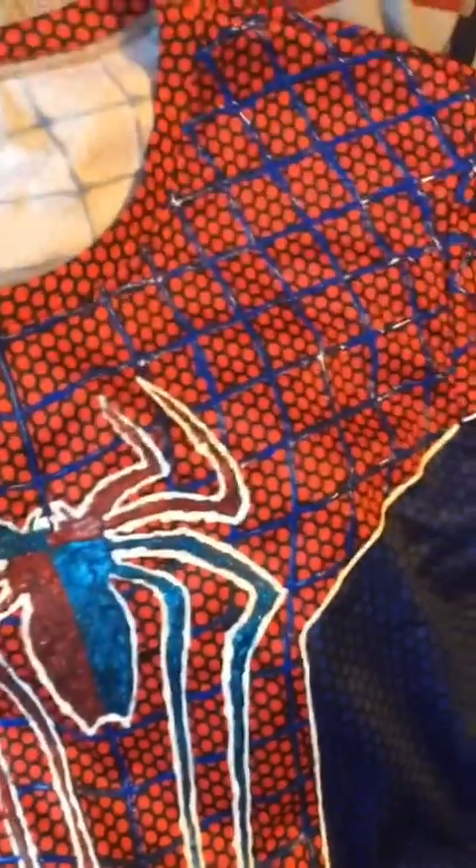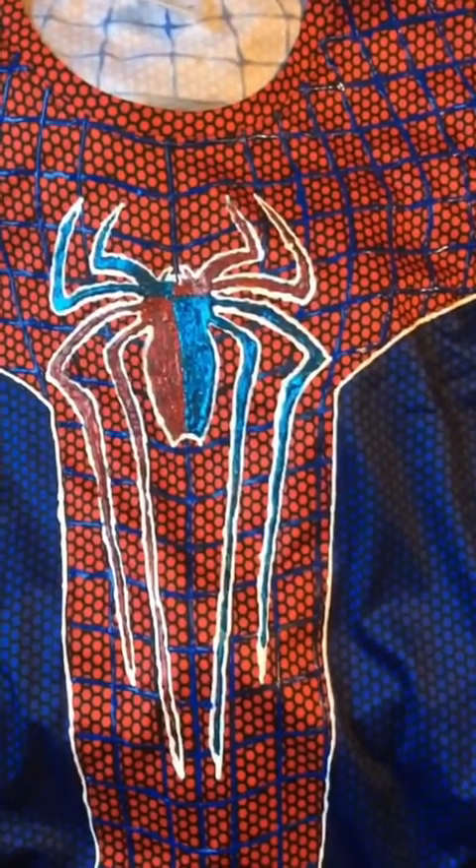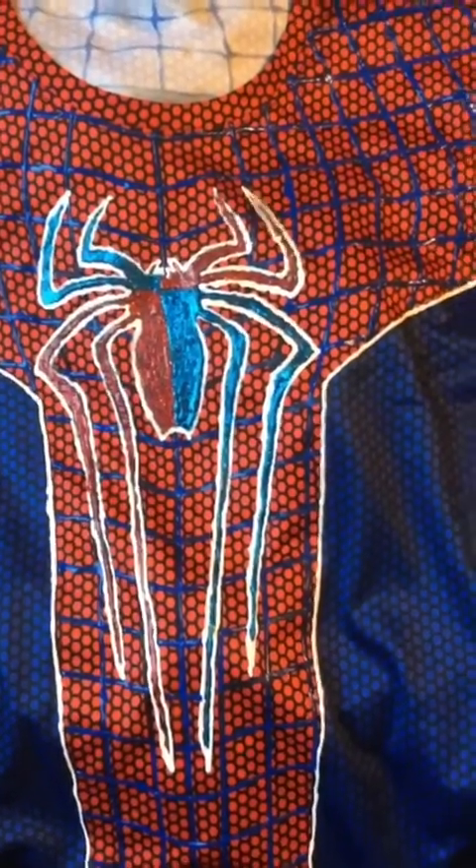This shirt right here — you can see all this puff paint; I actually did that myself. All the spidey suits you guys probably see me wear, if they're puff painted, I did it myself completely, except for the mask. I used a blue Tulip silk slick puff paint for the blue webbing.